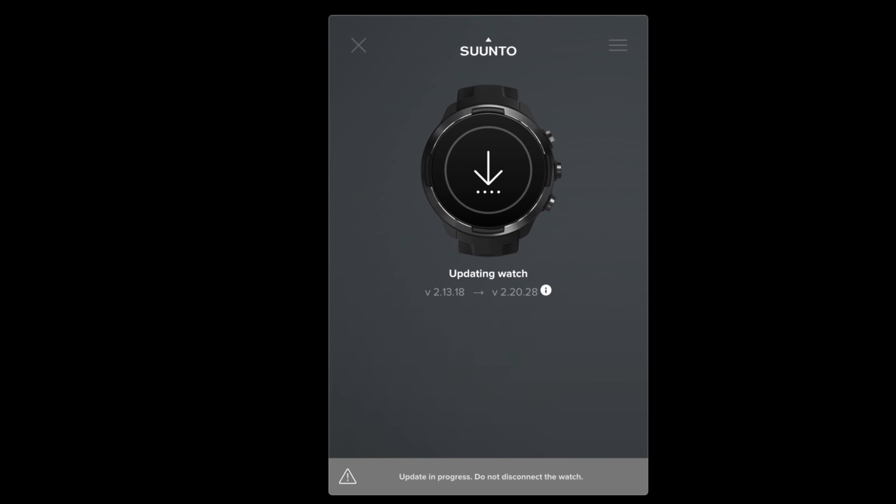Thank you for watching. I hope it helps. If yes, please smash the like button. If you are planning to buy this watch, you can see my link in the description. And don't forget to subscribe to my channel so you can find me back easily next time you need help. If you want to see my other tutorials about this watch, you can see my playlist just right here. And you can also find me on my main channel just right there.